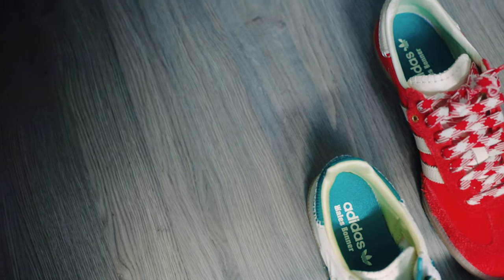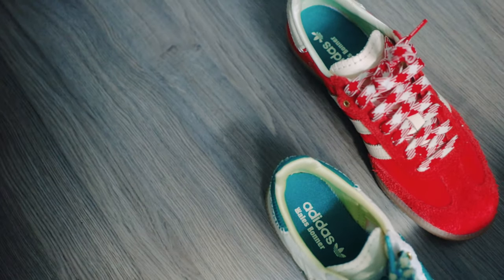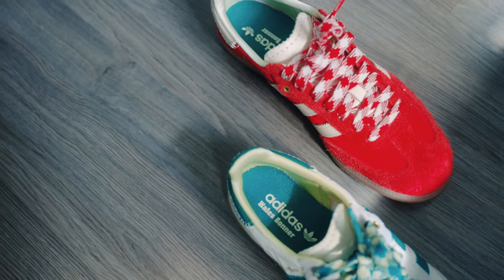I was only keen on picking up the cream green pair, but I decided to go with my gut to pick up the red one as well, and I was so happy that I did because the red pair honestly looks a lot better in person than in pictures.